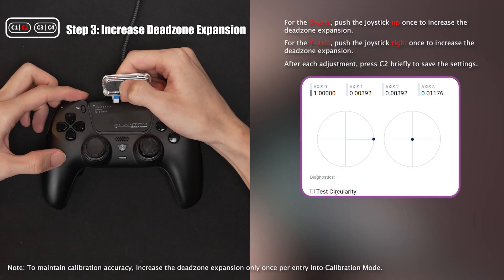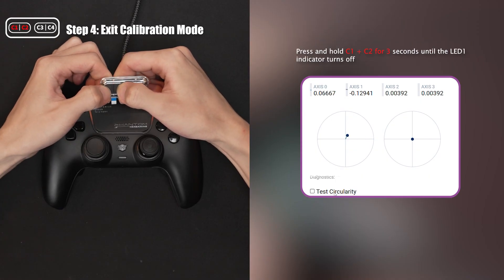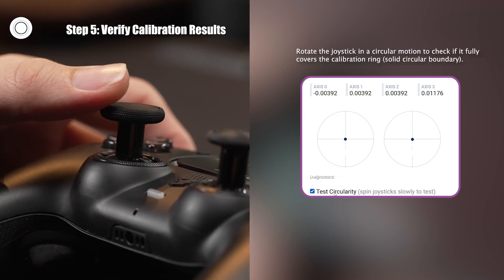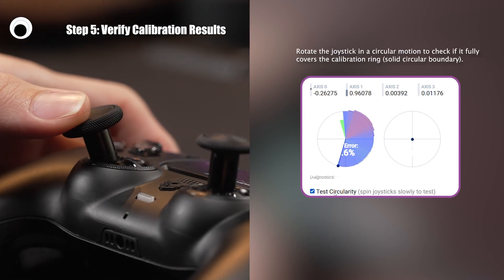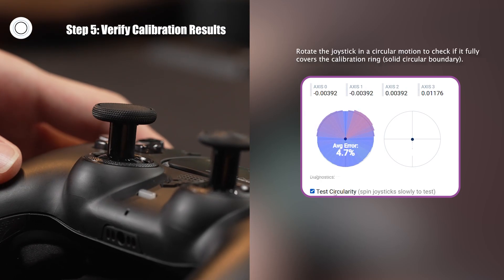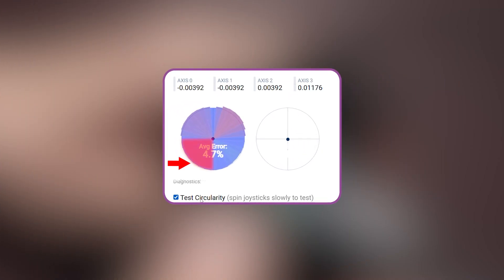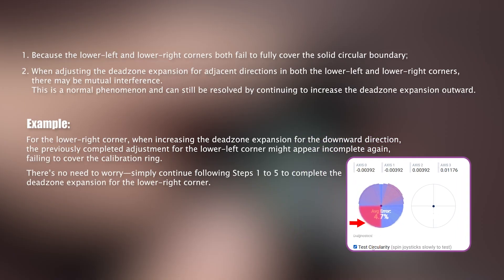If the circularity in the lower left region is fully covered, the calibration for this sector is considered complete. After calibration, due to overlap between adjacent corners during adjustment, some interference may occur. Simply continue expanding outward to complete the calibration.